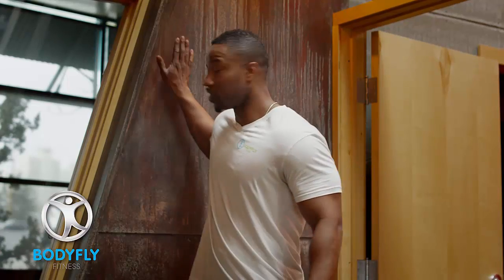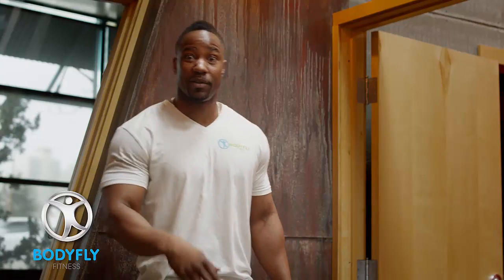Today I'm going to teach you how to do a wall sit. You can do this anywhere where you have a stationary wall. It's good to find a stationary wall — if you don't have a stationary wall, you need to get out of the building.